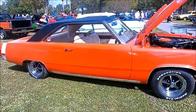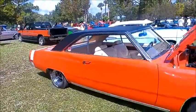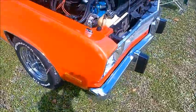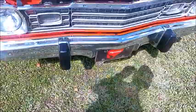This is a 1973 Plymouth Scamp. Very nice looking car, red with the black vinyl top. Nice wheels. It has a 360 cubic inch engine — a 4-barrel car.